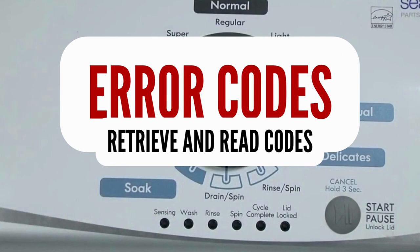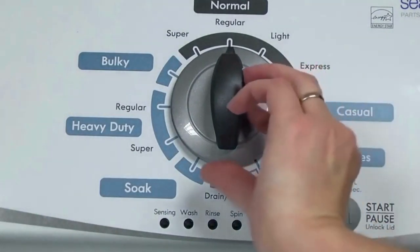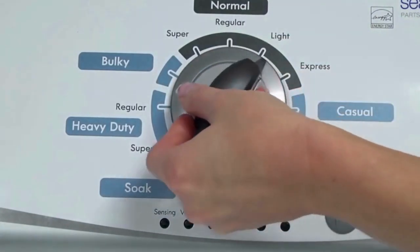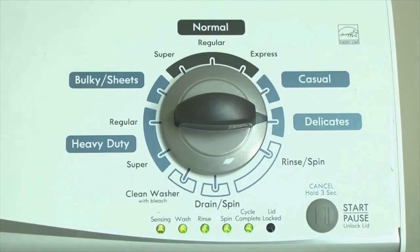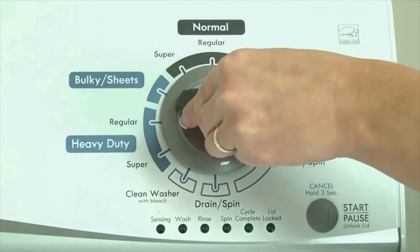Step 1: with the washer shut off and all indicator lights off, turn the control dial one complete rotation, 360 degrees counterclockwise, stopping with the dial pointing straight up. Now quickly, within about 6 seconds, turn the control dial 3 clicks clockwise, 1 click back, and 1 more click clockwise — or in other words, 3 clicks right, 1 click left, then 1 click right. All the green status lights blink when you successfully activate the diagnostic mode. If the status lights don't blink, try again, turning the knob a little faster or slower.